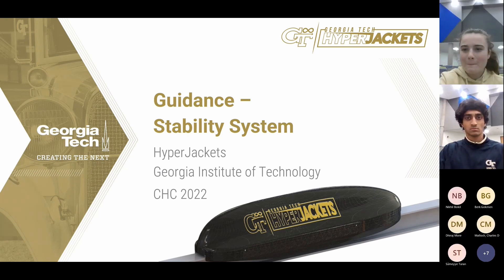Hi, we are Hyper Jackets, the hyperloop team of Georgia Institute of Technology. Today we will be presenting our stability system in the guidance category.